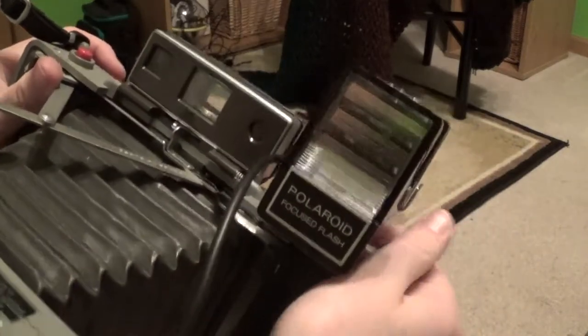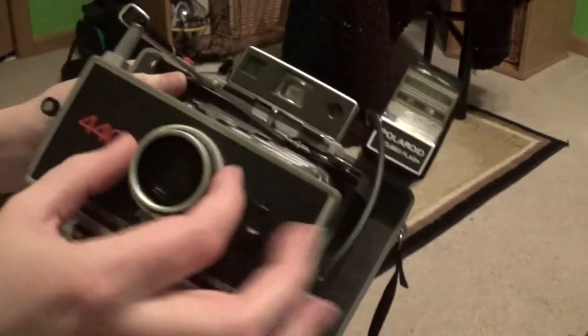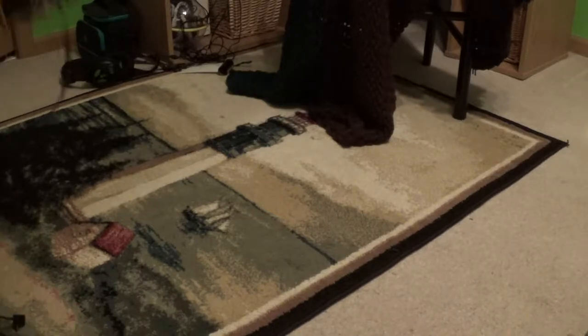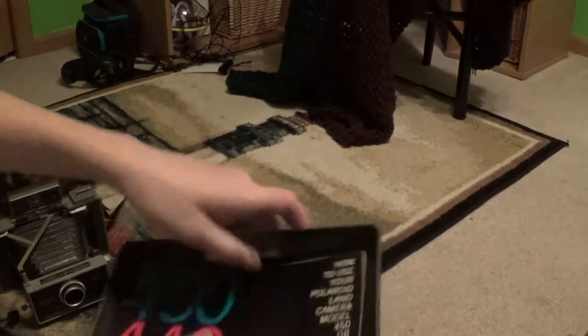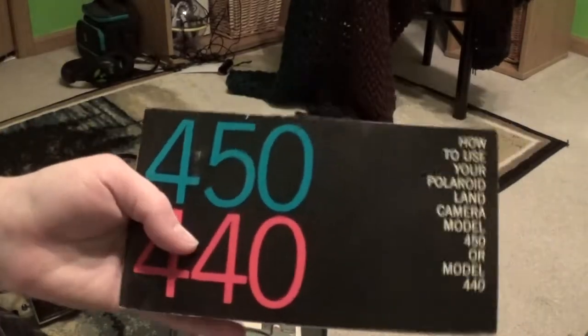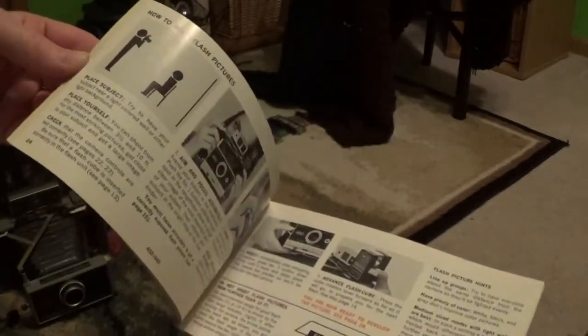Also, the light and darken control actually doesn't work when the flash is plugged in. That's it for the focused flash. And I got the 'How to Use Your Polaroid Land Camera, Model 450 or 440' — here's your user's manual.